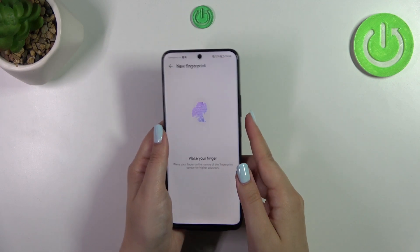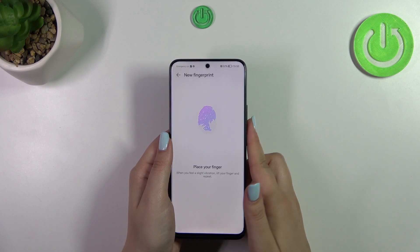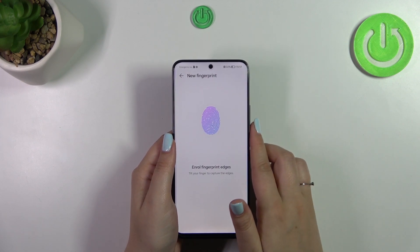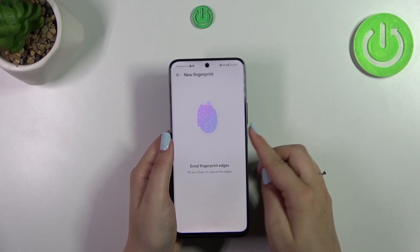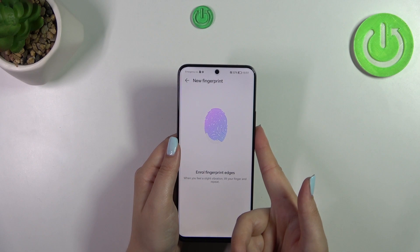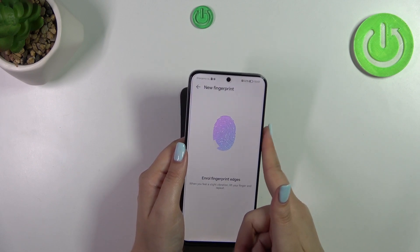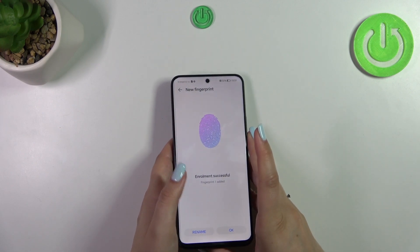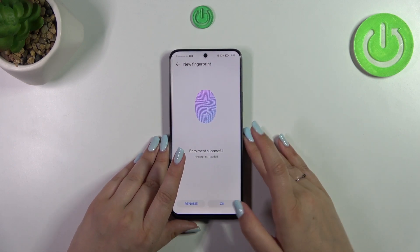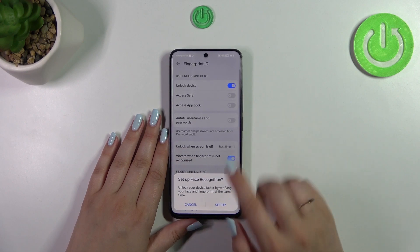Try to catch every corner for better recognition. Now we have to add the edges, as you can see on screen.